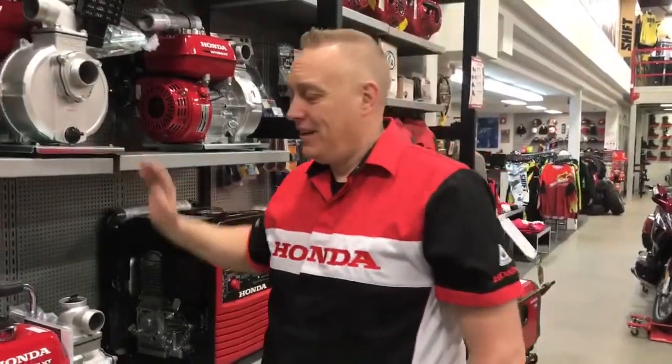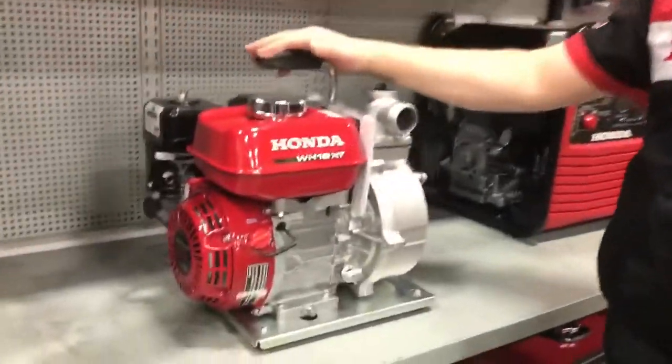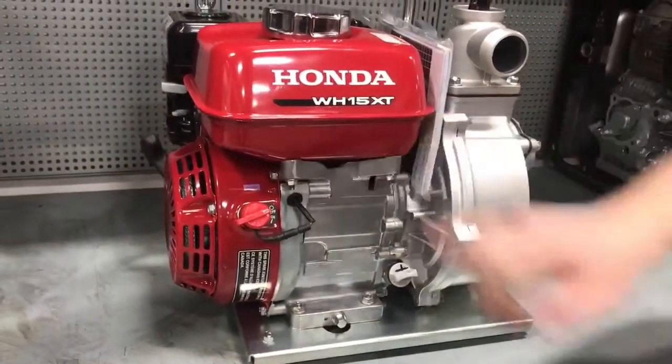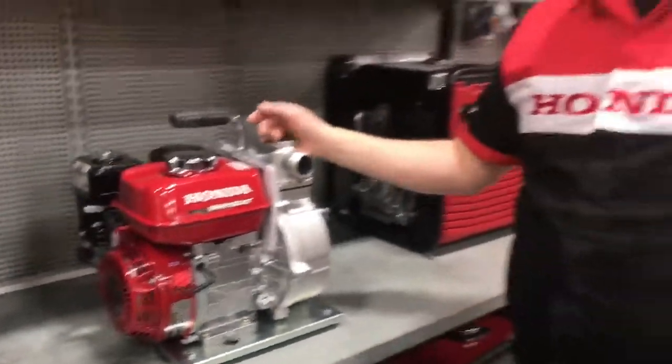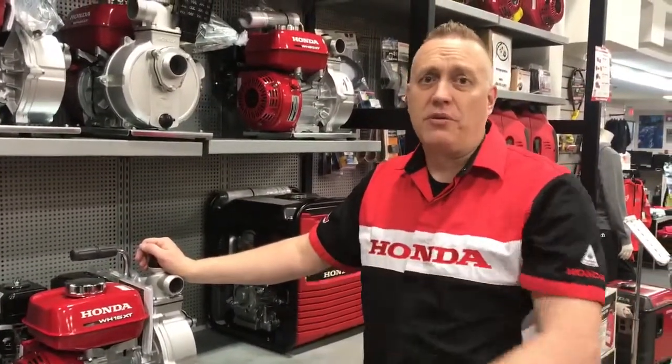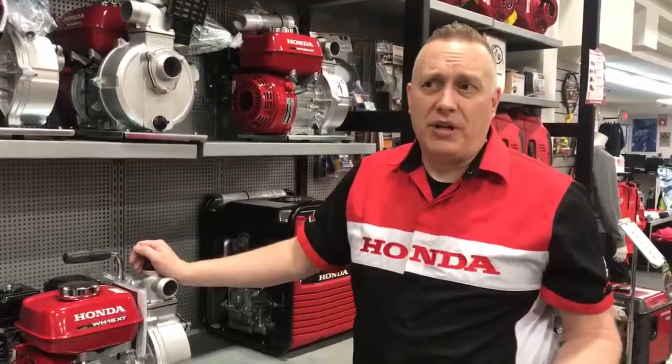Morning everyone, Richard Rocket Honda here. Just want to introduce you to the high-pressure range of Honda pumps. As the name suggests, H for high pressure. This is the kind of pump that you would need if you're going to attach any kind of nozzle or any kind of choke down to irrigation pipes — that sort of application.